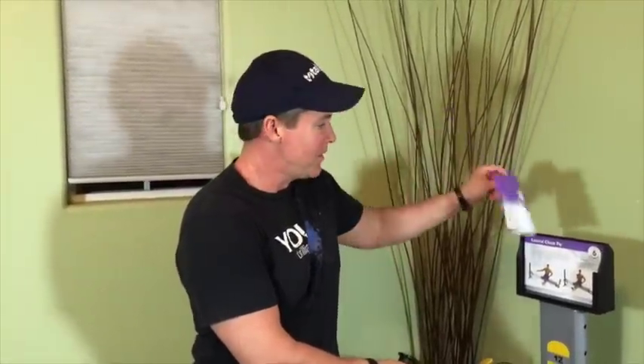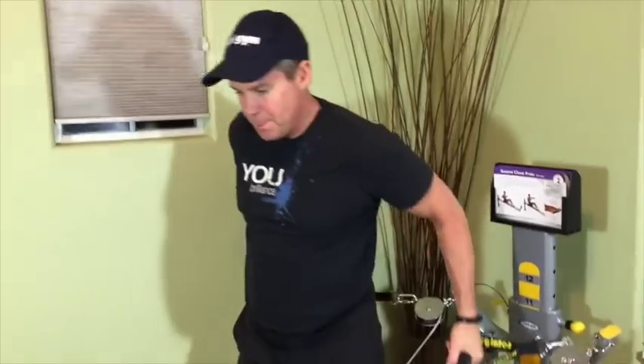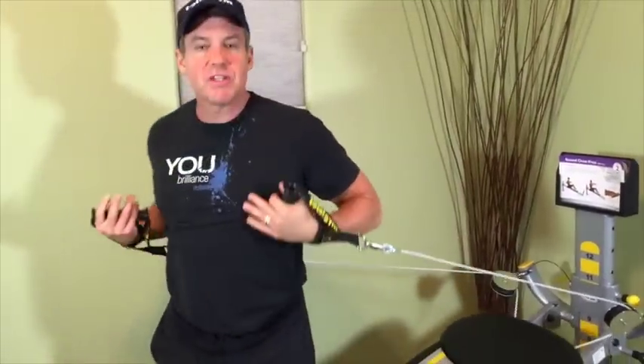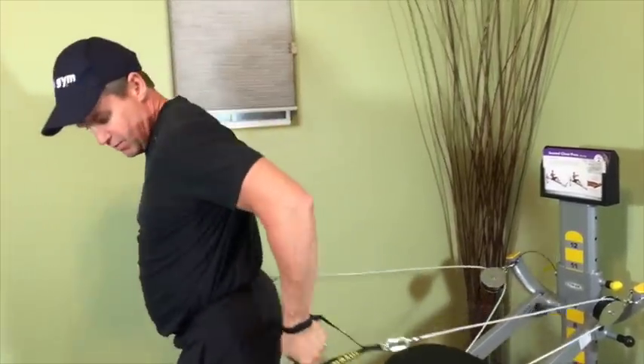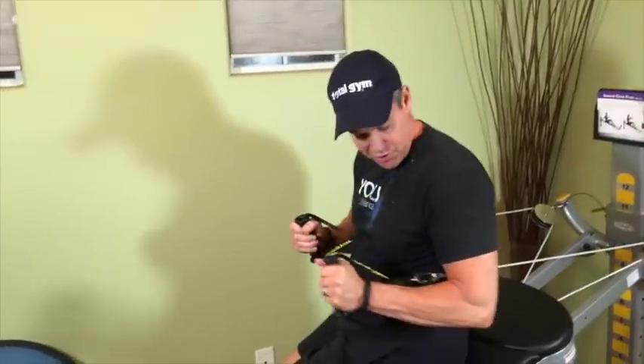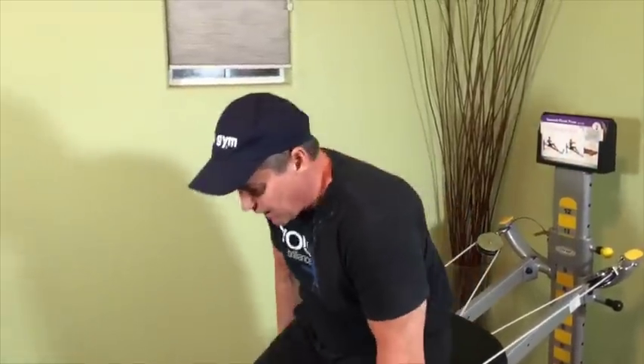The first exercise is going to be a simple seated forward chest press. If you have the cards that come with your Total Gym, it is on one of those. These are pretty big muscles, so I've positioned the Total Gym on the top third. When I have a seat, I want to make sure that the cable is underneath my arms. I'm going to go ahead and put my legs up, or you can have your legs down.